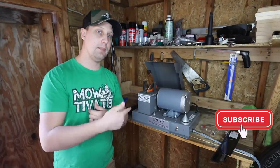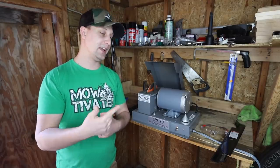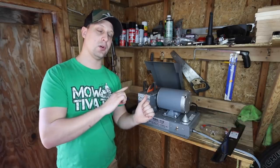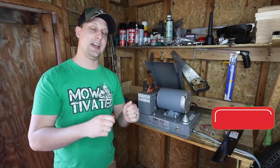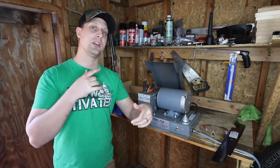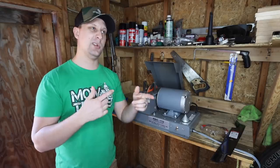A lot of you guys wanted me to do a follow-up on the RBG712 blade grinder. Let me show you guys how to sharpen a lawnmower blade. We'll make a couple passes and then I want to give you guys some frequently asked questions that you've been asking me since we did our first video about nine months ago.